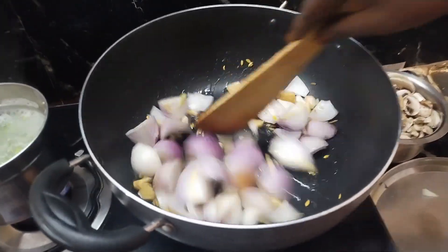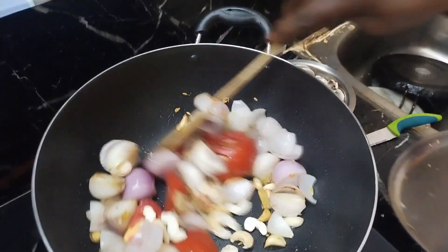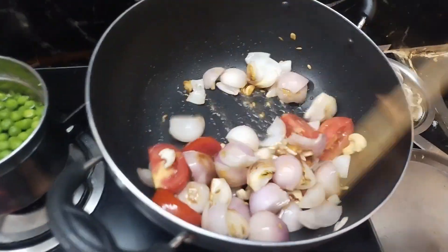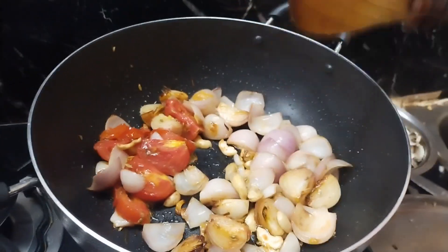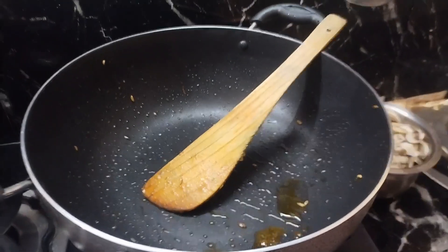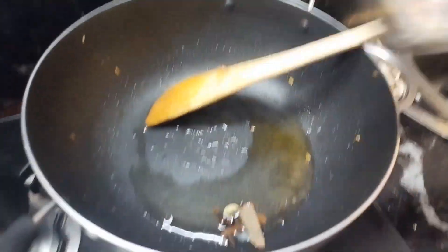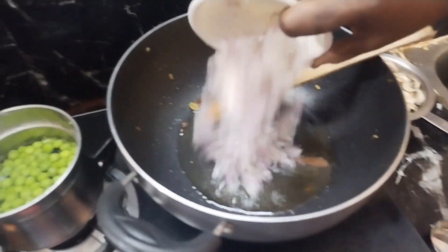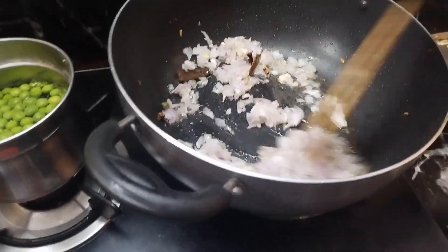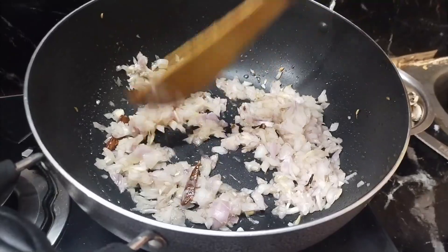We will cut the garlic for 1-2 minutes. Now we'll add the bread to a plate and mix it well. In the top of the pan, we'll mix it well. Now let's cut it in the pan and put it in the pan.